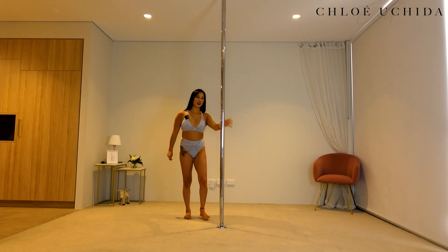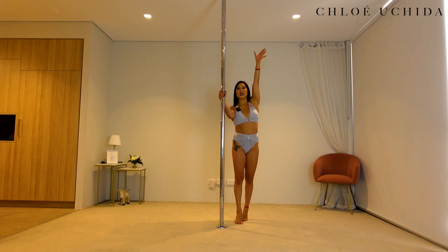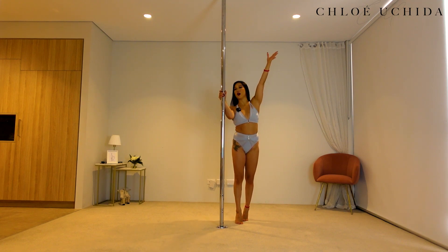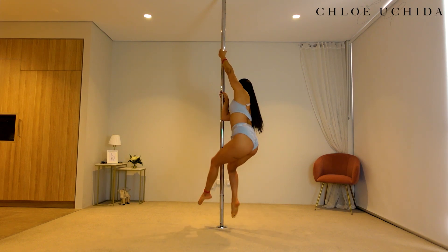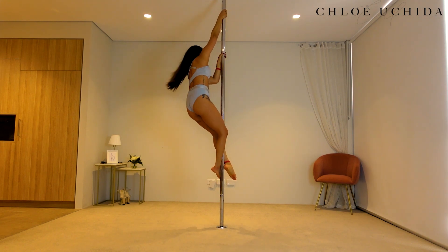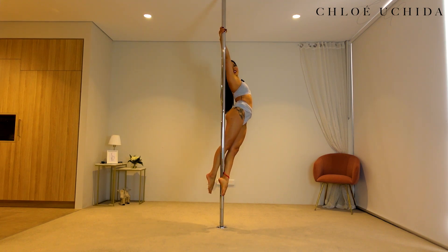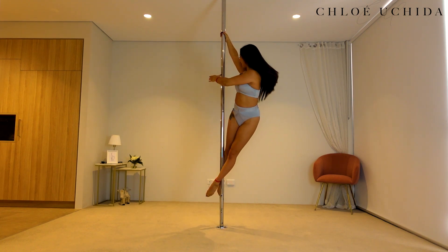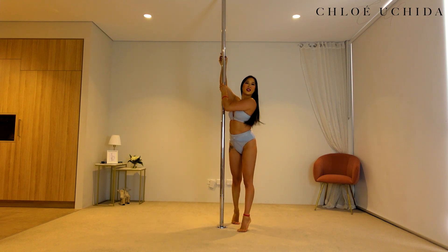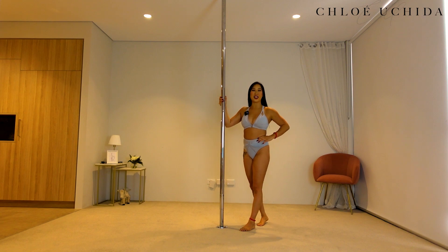Let's try this on the other side. So you're going to start coming into a spinning climb — outside hand on top, inside hand onto your forearm or half bracket. Once you come all the way up, swap your hand, thrust your hip into your side climb. And there you have it, there is your side climb from a spinning climb. Well done.